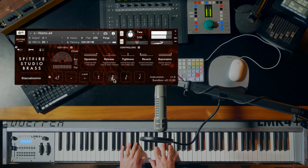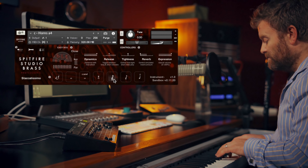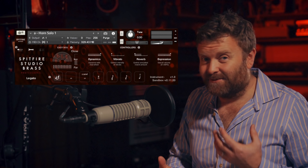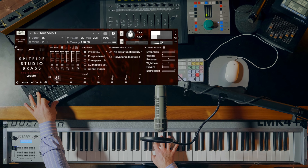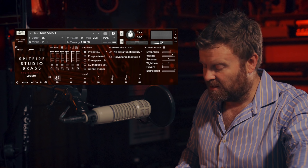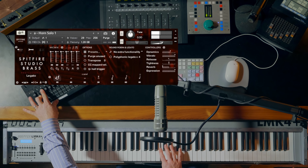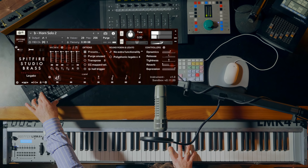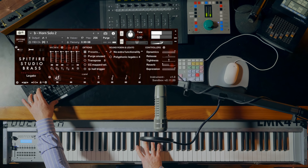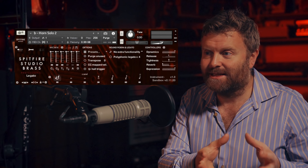That extends into the short notes as well. You've also got the softer notes in there. Now we've got two very different horn solo performances — here's the first one. And we've got vibrato, a very delicate vibrato on this one, quite unusual in a horn performance but it is used. And here's our horn solo two — a slightly more edgy, aggressive sound, which again gives you options to pick the right sound for the particular melody line that you're writing.